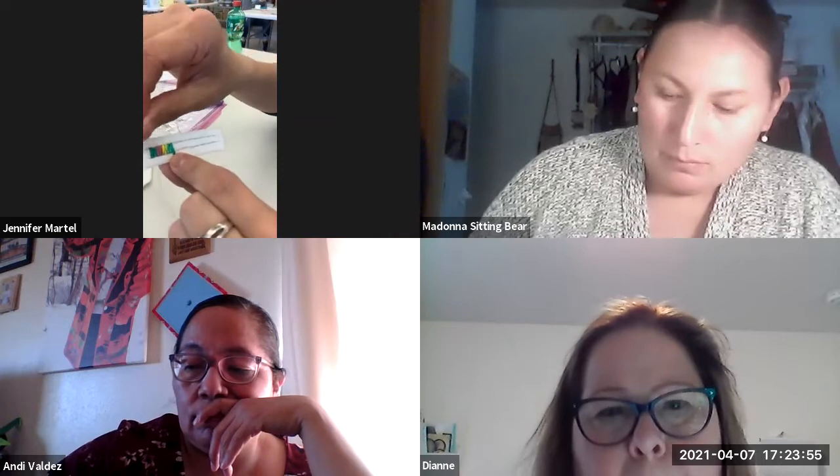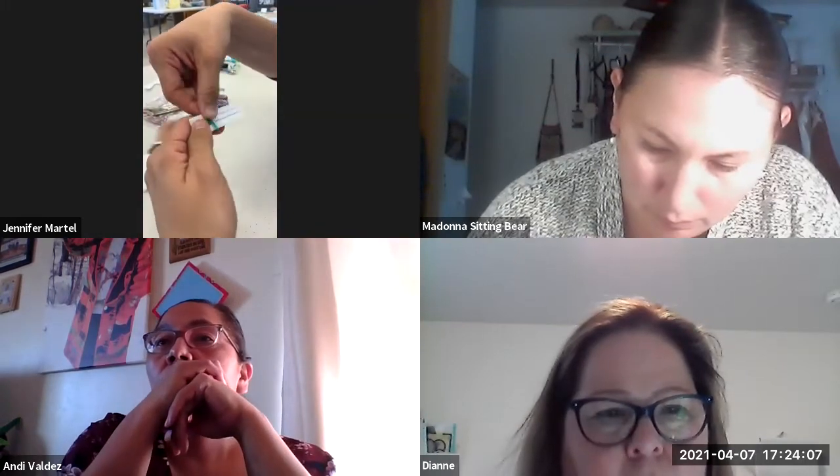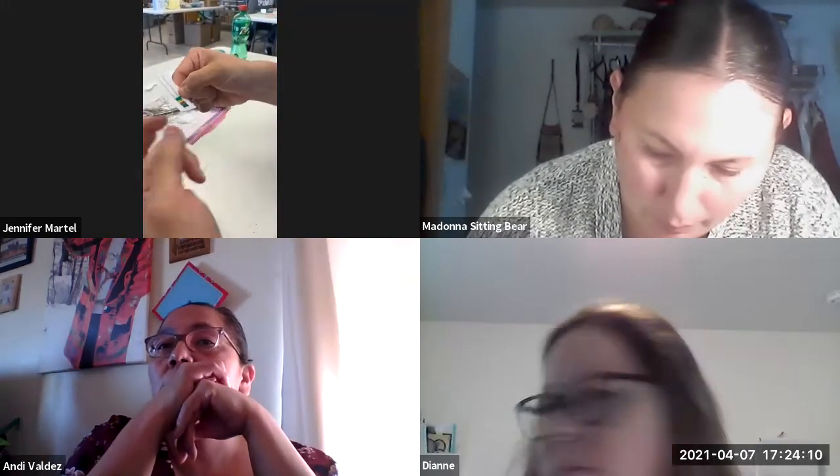These needles are size 11 short sharps, but it's basically whatever you're comfortable with. I know some people use the longer beading needles for quillwork too and that's fine. I just went with what's comfortable for me — they're just a size 11 sharp short. Now I'm going to tack the bottom and then I'll show you how we end the zigzag stitch.